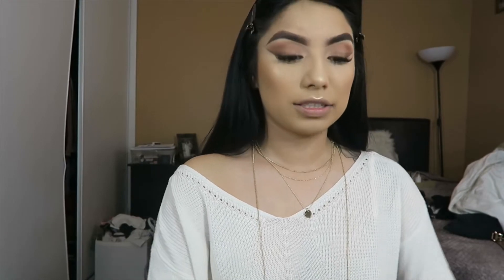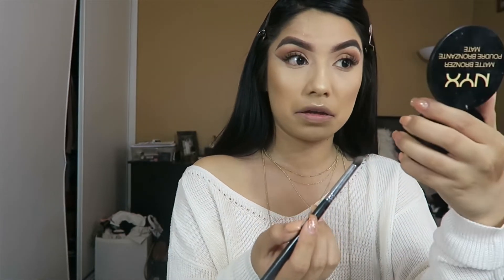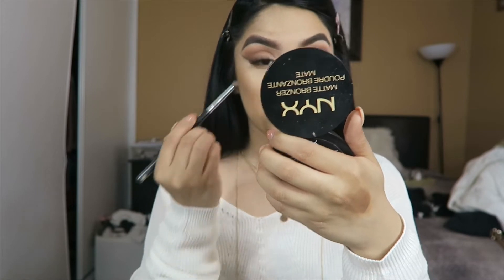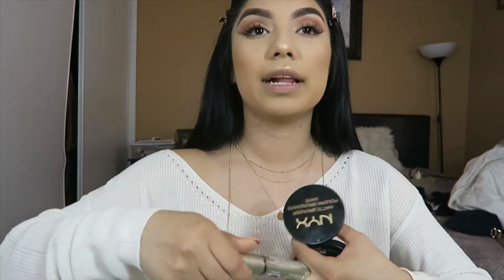Now I'm going in with my under eyes — it's just the first eyeshadow I used, only two shadows today. I'm putting that right under my eye. Then I'm grabbing a mascara and just doing my lashes from underneath.